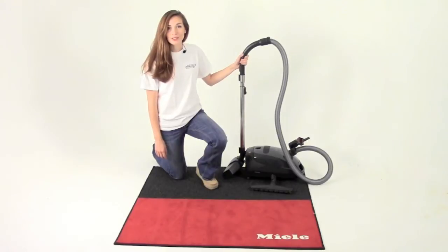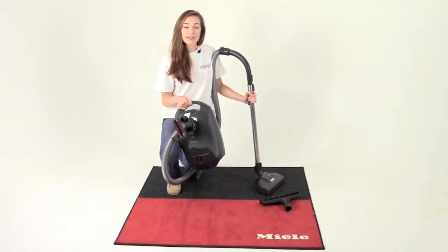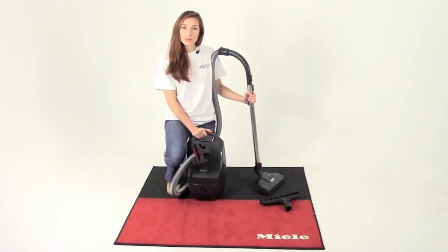Hey guys, it's Rachel from achewallergy.com and I'm here today to show you our Miele S2 Capri Vacuum Cleaner. The Miele Capri is a lightweight compact vacuum that's suitable for smooth floors and low to medium pile carpets.